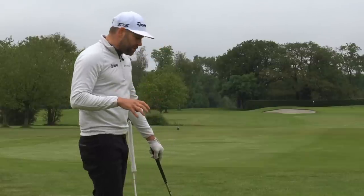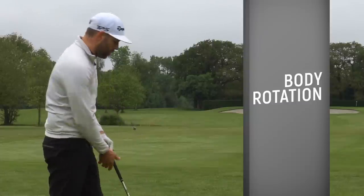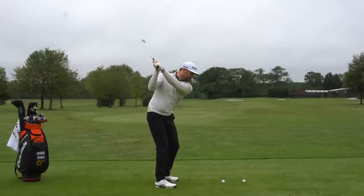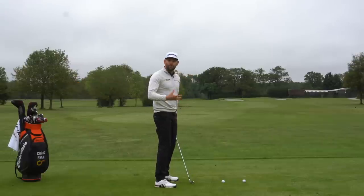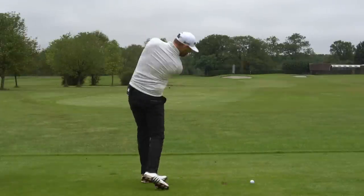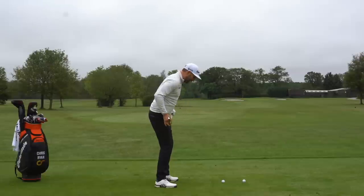The second thing present in almost all good golfers' downswings is a good amount of rotation, which is often not present in high handicap golfers. It's very common to see a high handicap golfer get to the top and, as they swing down, not rotate or open up their body well enough. What we tend to see from the more elite golfers is a very good amount of rotation, and the hips and knees get back to what we'd class as square pretty early in that downswing.